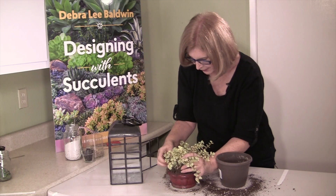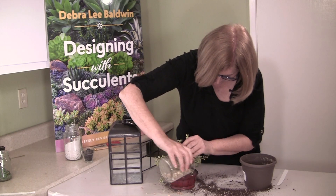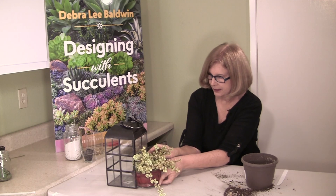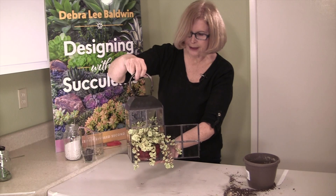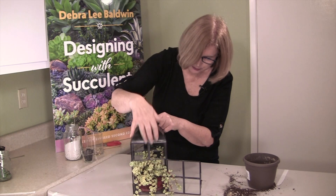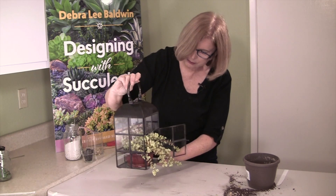Is that going to fit in there? Good enough. We want it spilling — slide it in. Planted lantern with a cascader. Keep the door open, and water it from the top down or just spray it every so often. It doesn't need very much water, and it'll just continue to cascade and look pretty wherever you put it.